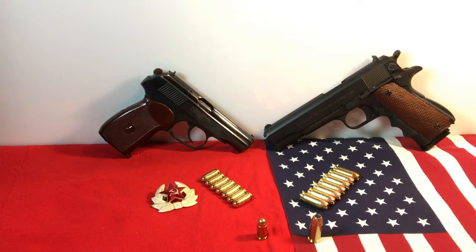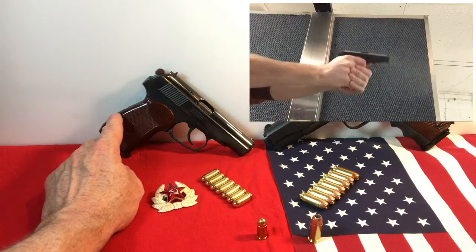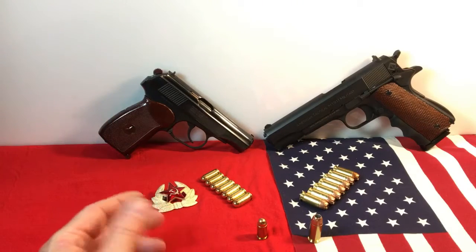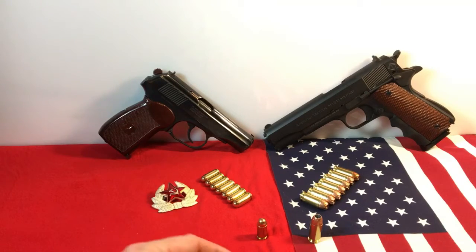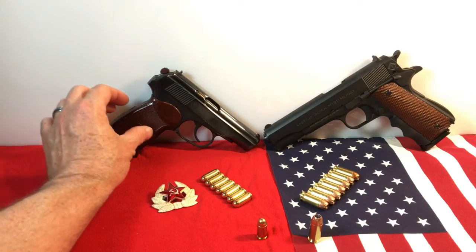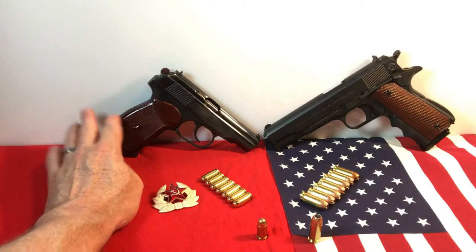Now let's discuss recoil. The 9x18 Makarov is very easy to take in this pistol — being 28 ounces of solid steel, it's very manageable. If you've got a .380 automatic and you're shooting it out of one of those little mouse guns like the LCP or TCP 380, it's very snappy. But the 9x18 Makarov is fired from a much bigger gun and because of the blowback design, it's that much easier to take. I like shooting the Makarov.